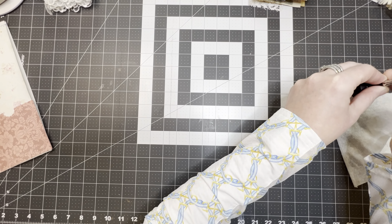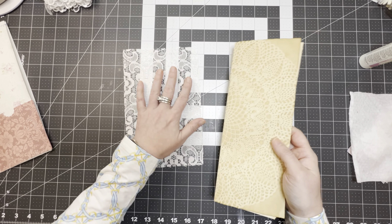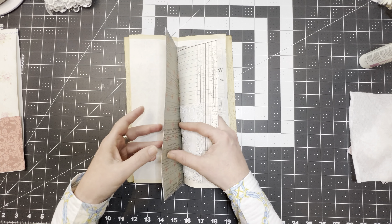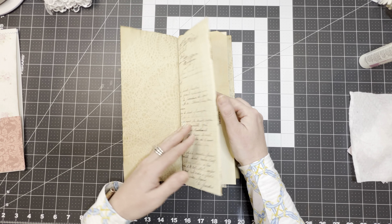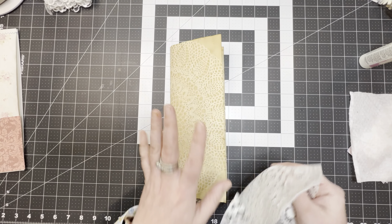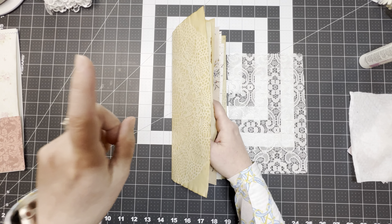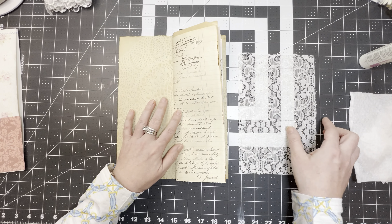Let me cap my glue so it doesn't dry out. When I was doing my prototype, I put pages in and took pages out, and this is the formula I came up with that worked best. I've got one full page, a doily, a pocket page sewn together top and bottom, a printable page, a page from an authentic vintage French magazine, a glassine bag, some authentic French ledger coffee-dyed paper, and a piece of lace — that's nine items in total, plus two half-pages.